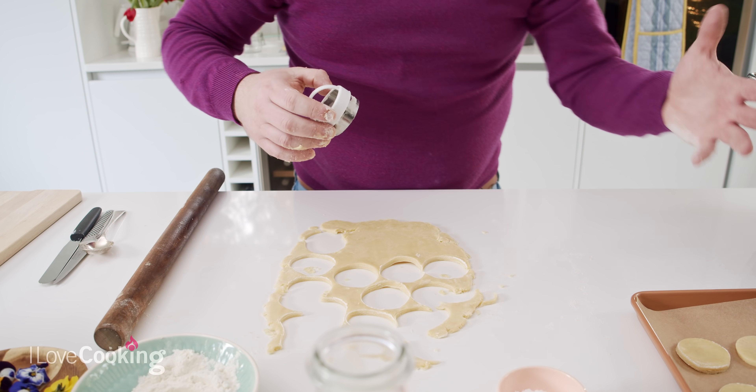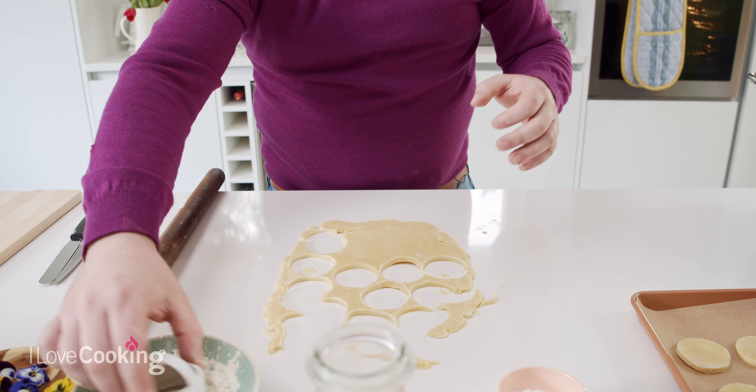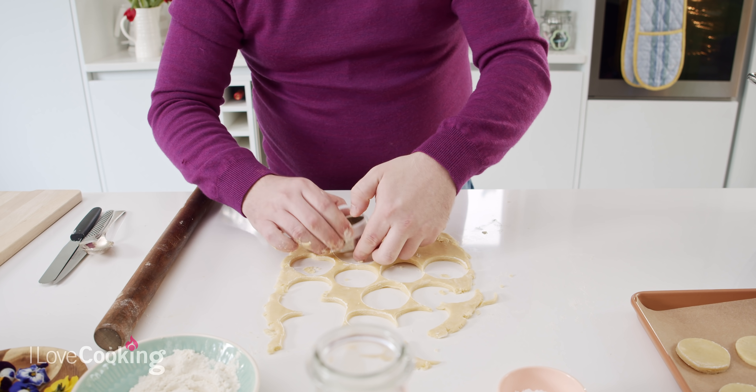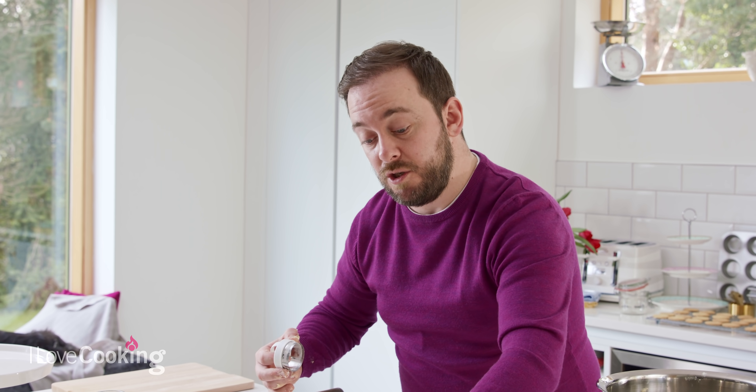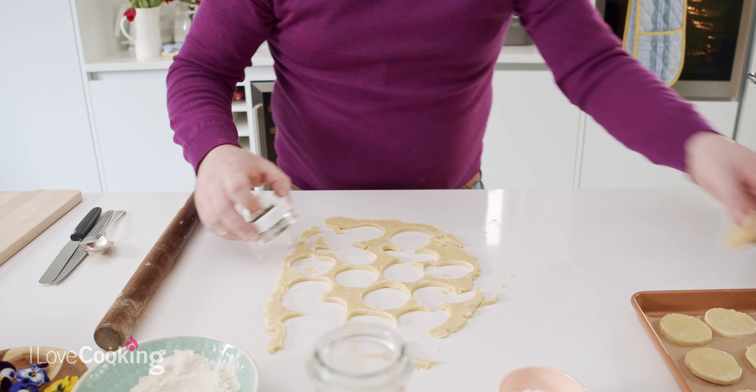With this recipe, you will get about 30 biscuits if you're using a five centimetre cutter. If we're going to stack these up for afternoon tea like a little sandwich, that will be 15 portions. The trimmings of the dough you can put back together and re-roll — that's why it's important at the early stages that you don't over-mix, because you will have to mix it again at a later point.